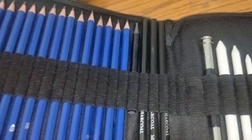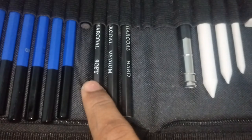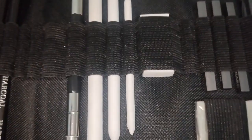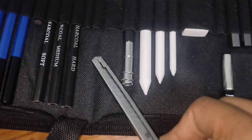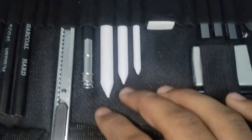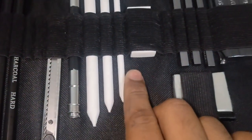This paper is soft. This paper is a charcoal pencil — hard and medium. And this paper includes pencils. I have to tell you: this paper also comes with shading tools — there are three shading tools.